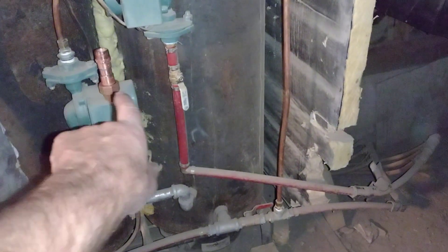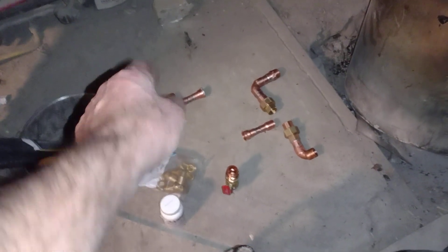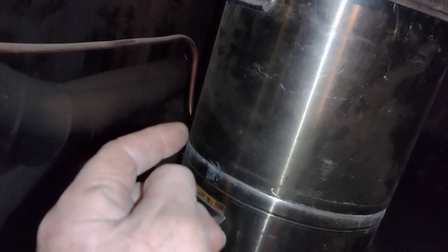On this end, where it comes down, it'll have an elbow and go out. This will go up on a riser with a male thread and feed the coil — that big copper that goes into the bottom of the tank — making it more efficient. There's a valve on this line over here, and there will also be a valve on top of that riser to control the balance and pressure through the coil.